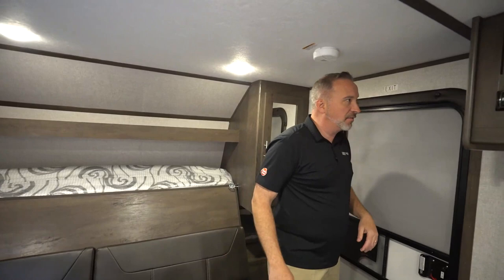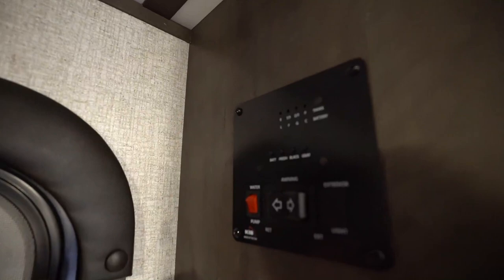Slip-resistant, easy-to-clean flooring on this 18BH. Here's my command panel — I can check my battery, my fresh tank, my black and my gray tanks. Cut on my water pump as well as run out my powered awning. Yes, you still have a powered awning on this one.